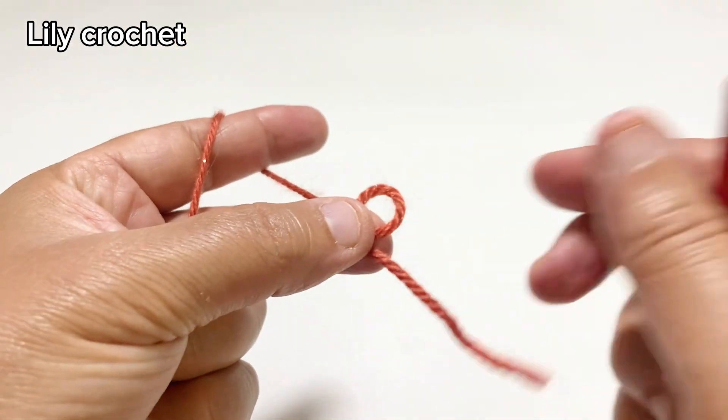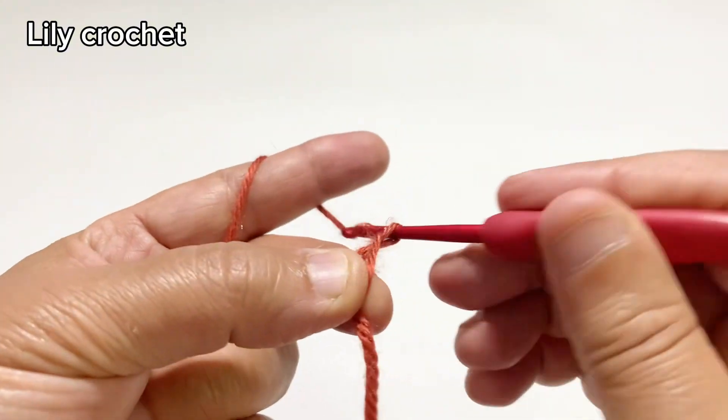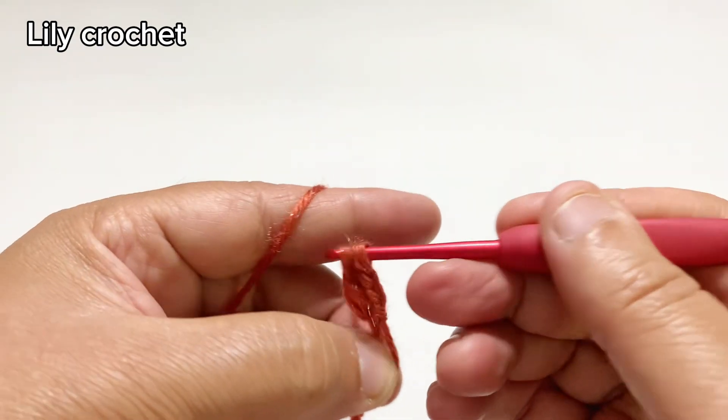Let's do a magic circle. Then we'll do three chains. After this we'll do 12 double crochet inside this circle.